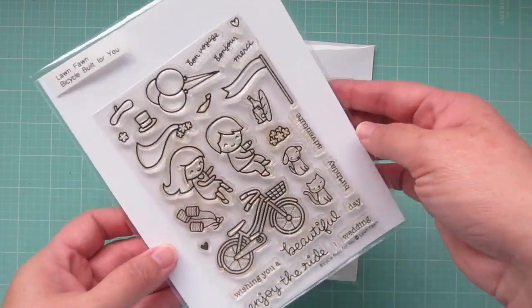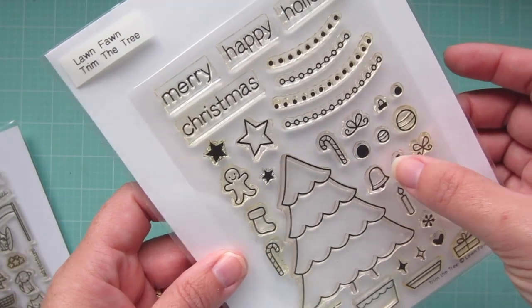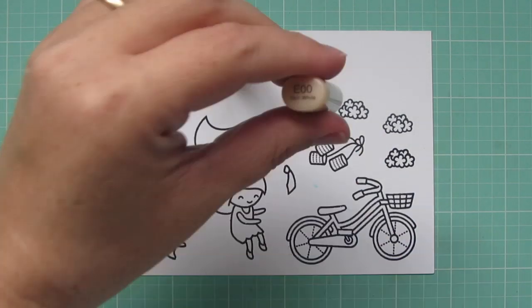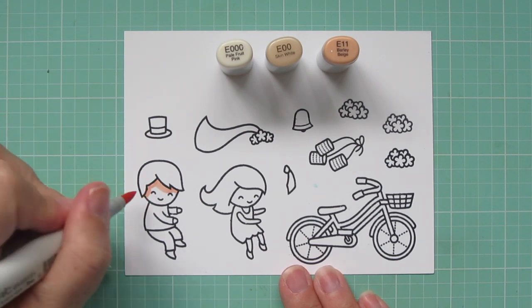Hey friends, it's Kristi. Welcome back to my channel. Today I'm going to be making a card using Bicycle Built For You and the Little Bell from Trim The Tree. I've stamped my images out on some Neenah Solar White cardstock with Memento Tuxedo Black ink, and I'll be coloring with my Copic markers today.